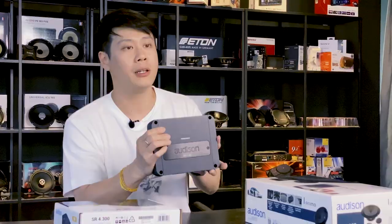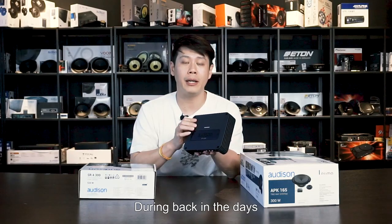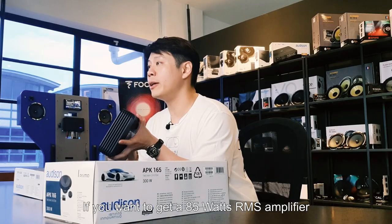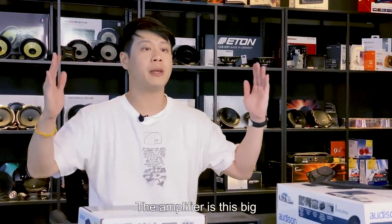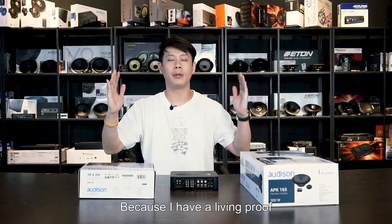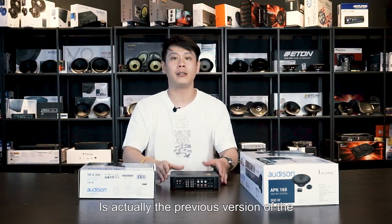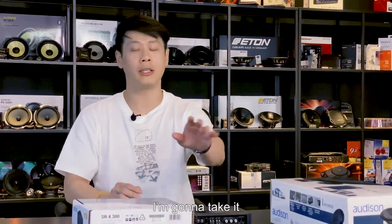RMS is the nominal power — the spec you should actually look at. You see why I'm so excited? Back in the day when I started playing car sound systems, if you wanted an 85-watt RMS amplifier, the amplifier was this big. I have a living proof — it's the previous version of the Audison SR4, just behind me, and I'm going to show it to you right now.